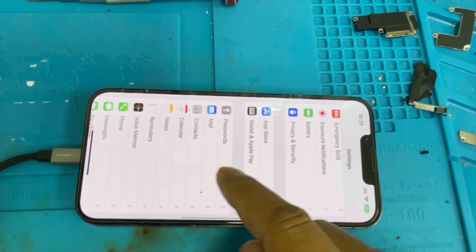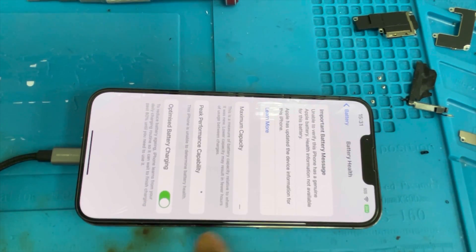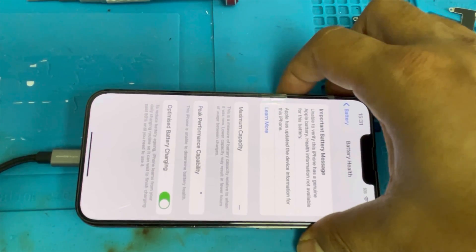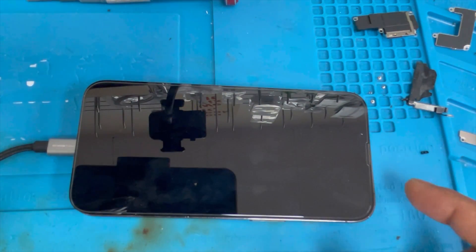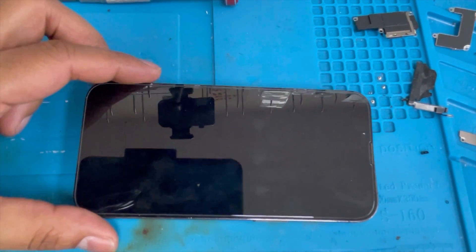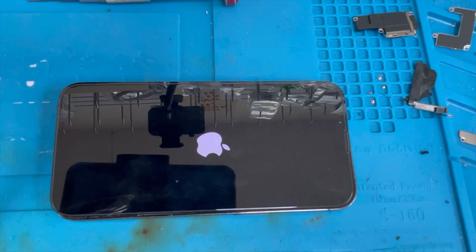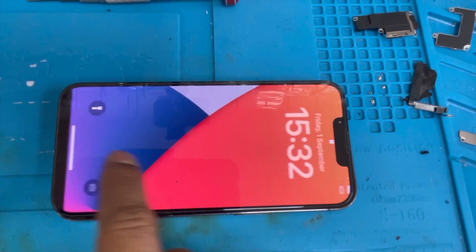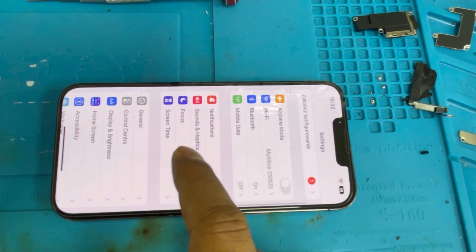If you go to Battery, it's not showing any battery percentage. Here is the trick: we're going to turn off the phone and remove the charger. Now we're going to turn the phone back on. The tag-on flex resets all the previous battery data and removes the important battery message. Let me go to Settings.